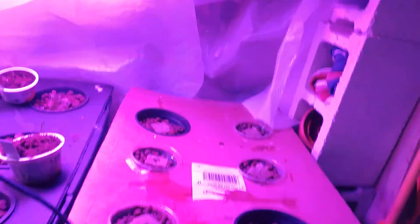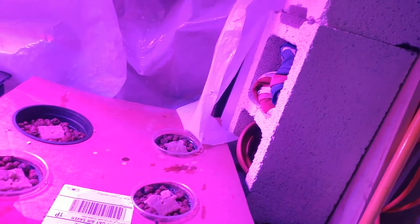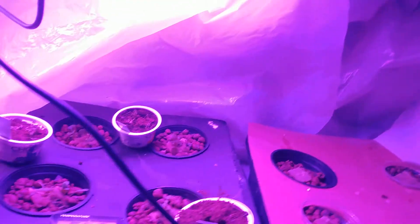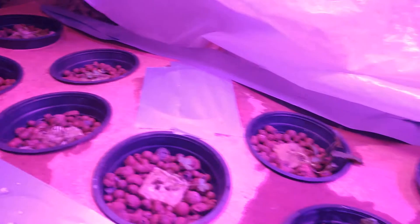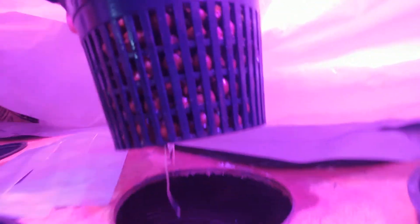Hi, Prepper21 here. I've got this brand new set of six-pot Kratky — K-R-A-T-K-Y — hydroponics set up and I'm ready to put some plants in it. You see the plants over here are off to a good start. I'll show you a close-up of them a little later. One thing I want to point out: the beauty of Kratky hydroponics.